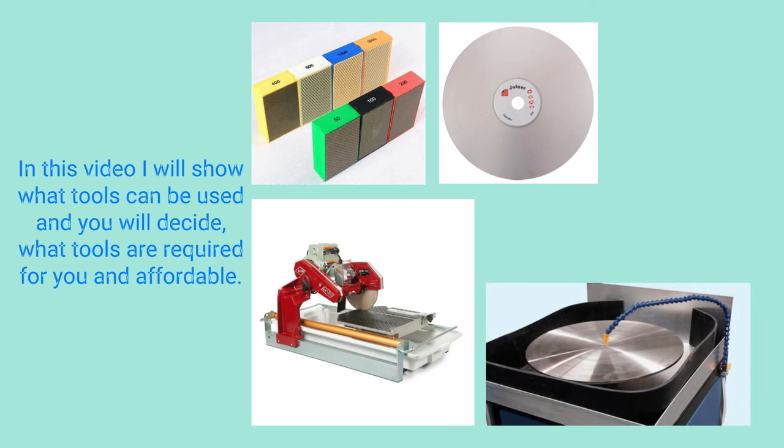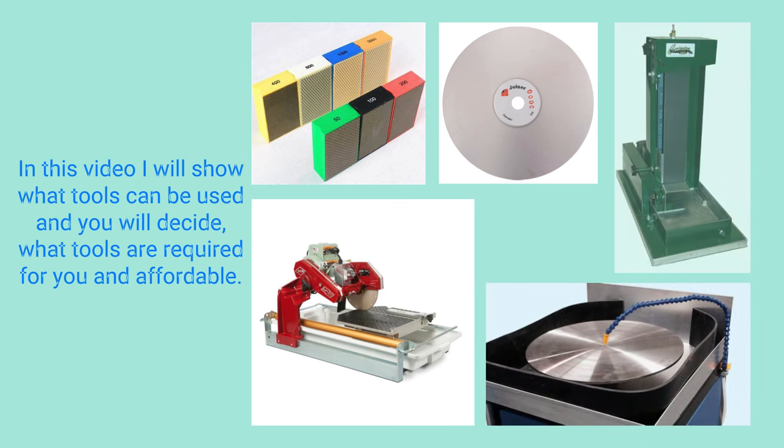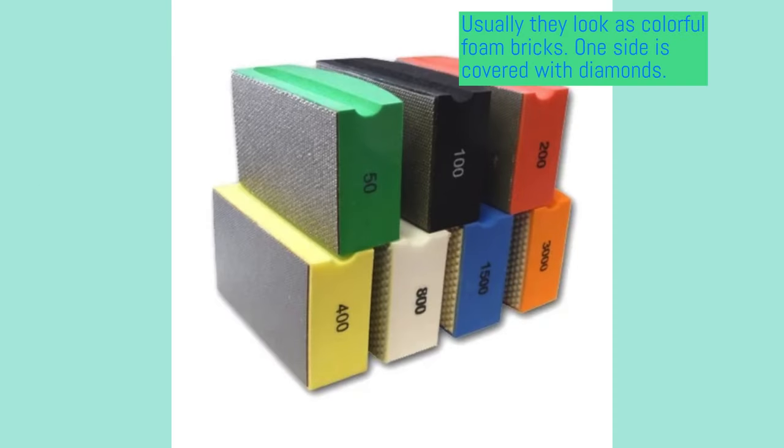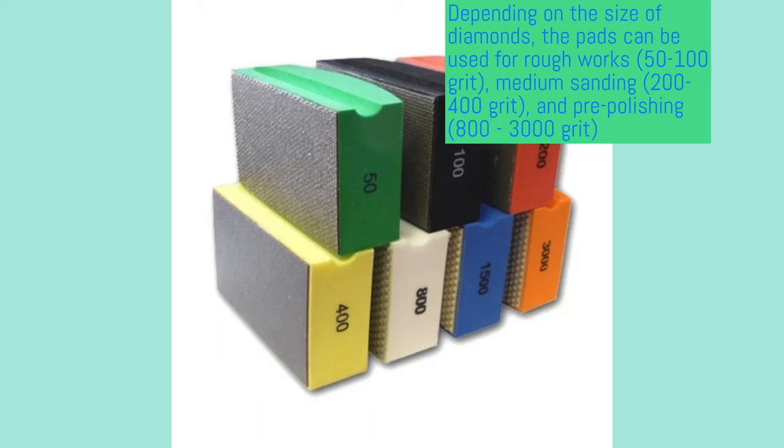Let's begin with diamond hand pads. This is the most affordable tool. The pads look like colorful foam bricks. One side of them is covered with abrasive — diamonds sintered with the base. Each color corresponds to the size of diamonds. Depending on the size of diamonds, the pads can be used for rough work: green and black pads, medium sanding,